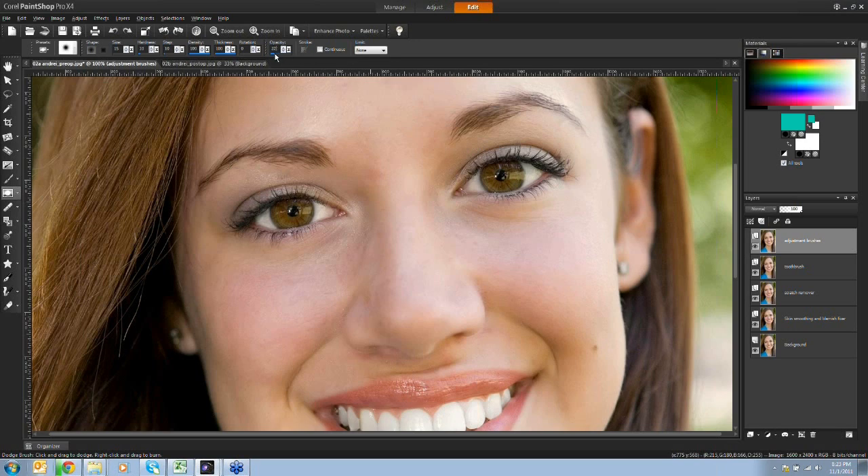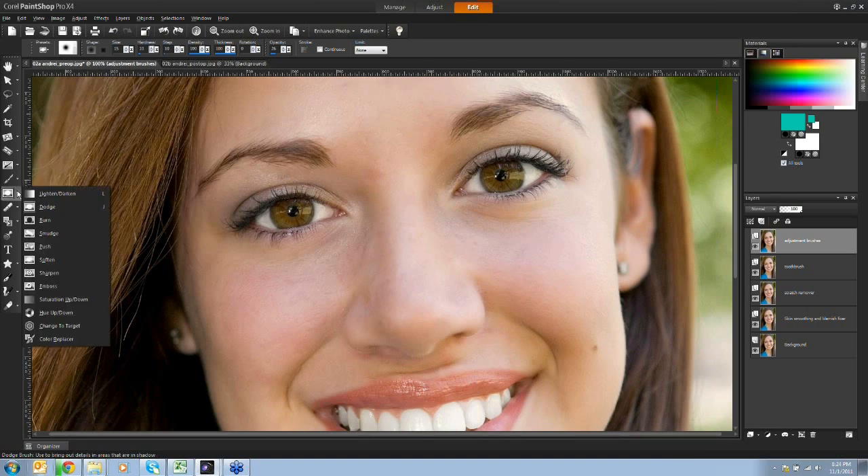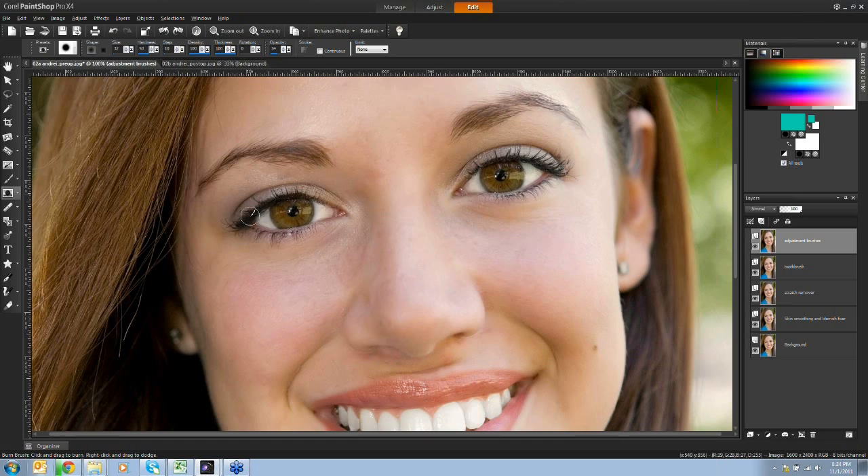Bringing the opacity down gives me the opportunity to build up the effect gradually. I'll just whiten the whites of her eyes a little. Then I can do the same with the burn brush - in the adjustment brushes, choose burn - and give her eyelashes a little more contrast. I keep opacity low so it's not set to 100. Just adding areas of contrast or highlight subtly. Turning that layer off and on, you can see the whites of her eyes are a little lighter and her lashes have more contrast, giving her eyes more depth.